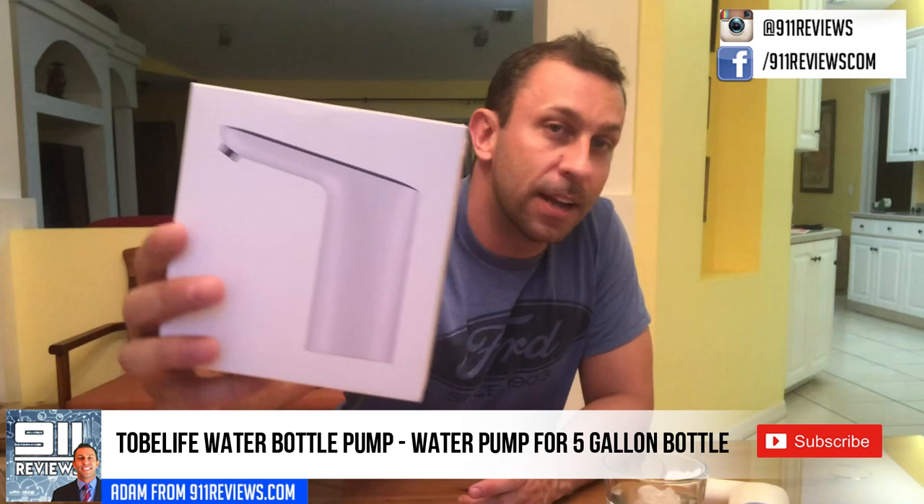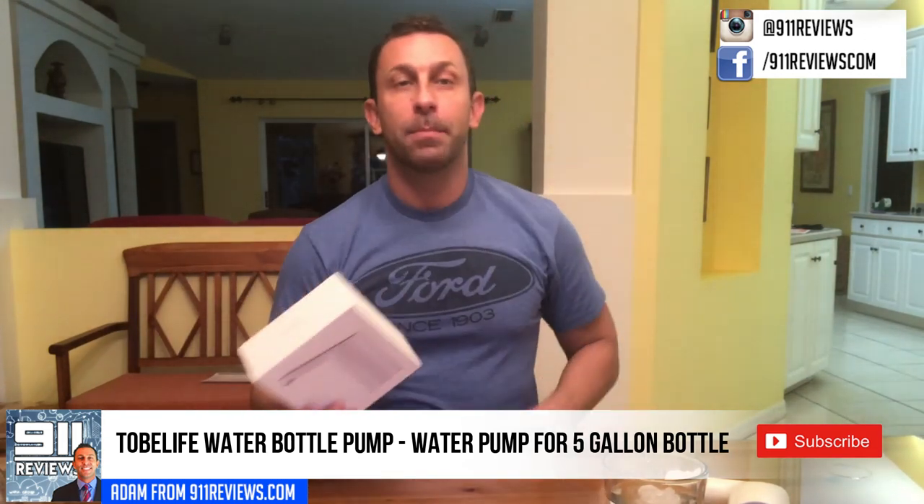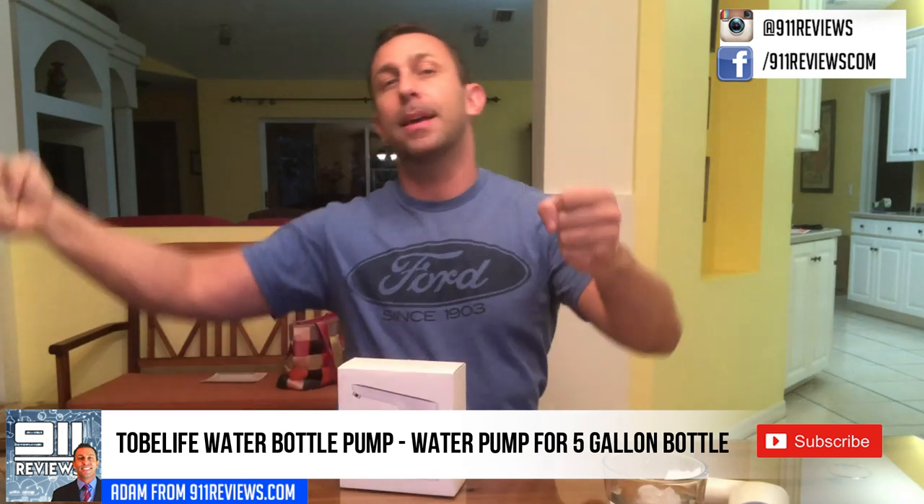Hey folks, this is Adam from 9-1-1 Reviews. Today we're reviewing this pump that you put on the top of a five gallon water jug to be able to pump the water up without having to tip over that big old jug and put it into one of those water fountain devices. So let's go ahead and check it out.